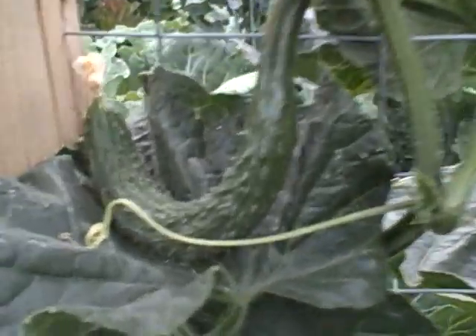I think that's about it for this episode of growingyourgreens.com. Remember you can grow your own greens. And check out that little baby of a cucumber.